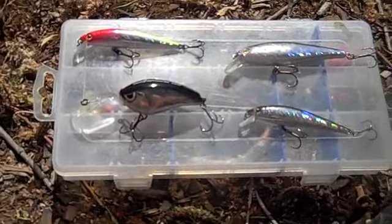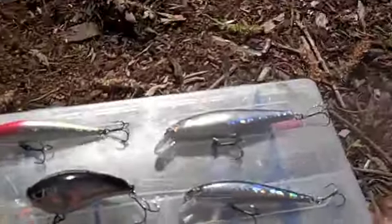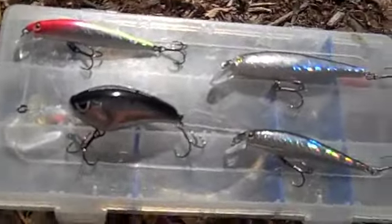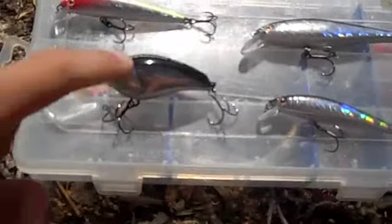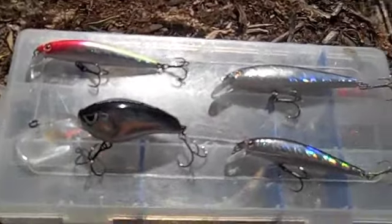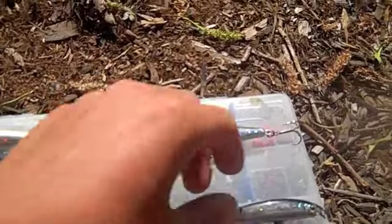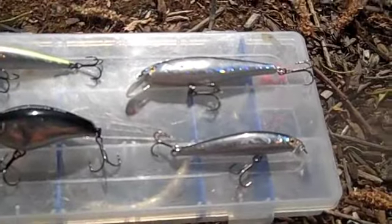Hey guys, I'm here with holographiclures.com - this is a sort of review with them. At the beginning of the video I'm going to be going over these lures individually, how they are crafted, what makes them unique, and especially what they can catch for you.